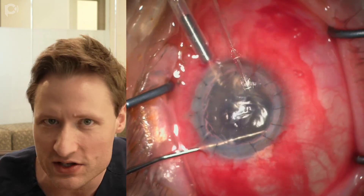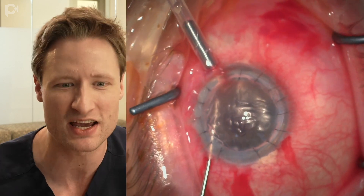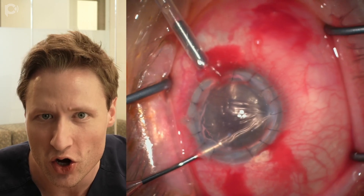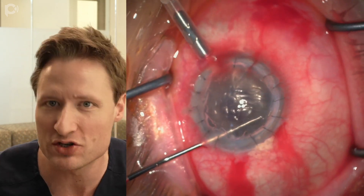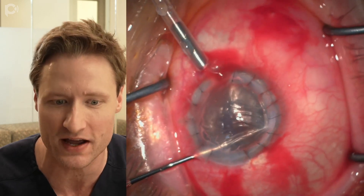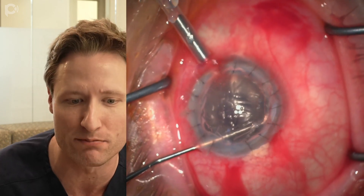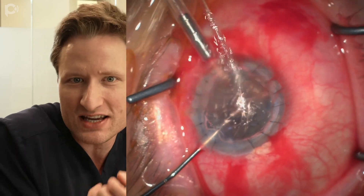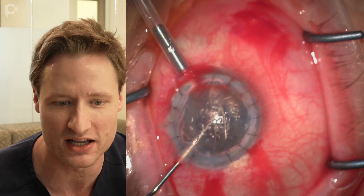I'm using an inverted Sinskey hook in this operation, and it's suboptimally sized for this case — just a little nubbin of a thing. I typically like to use a longer hook, which gives me better traction when engaging the posterior cornea. When I'm stripping around, you'll notice I'm not digging into the interface because I don't want to rip or dehisce the PK graft from behind. I'm carefully maneuvering the Sinskey hook just inside the interface, finding an edge, then picking and peeling at it.